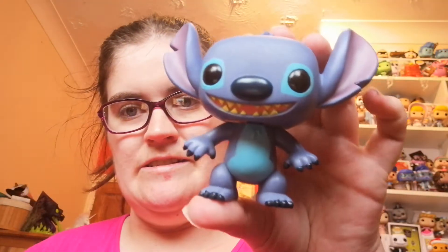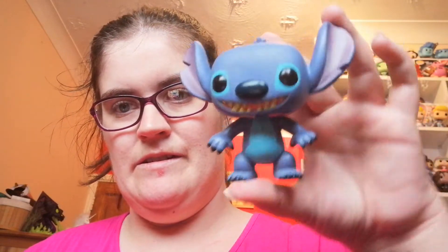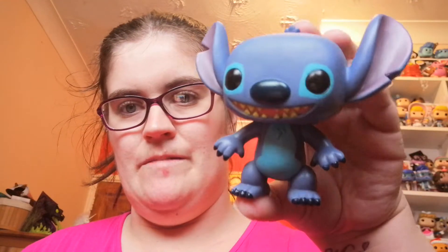Let's just take him out and look at him. He is adorable — absolutely love him. So there is my Stitch. I'm really, really happy with this. I am trying to get quite a few Stitches at the moment because I love him.